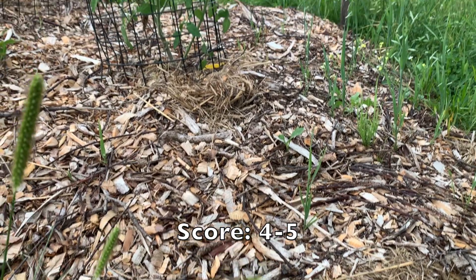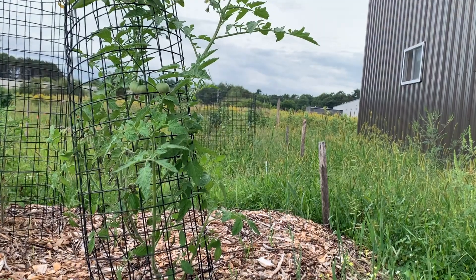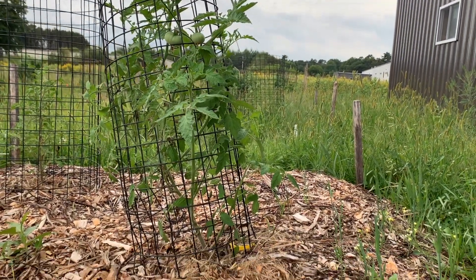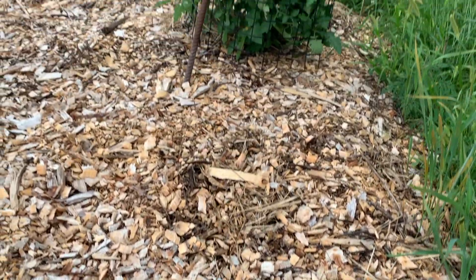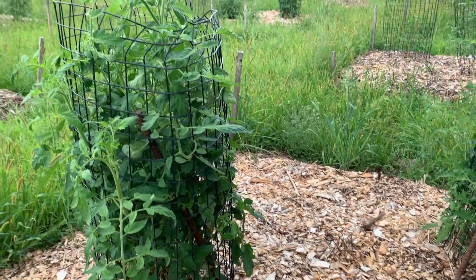Between the control and the mulch plots, there was very little difference in plant health. On average, those plants were rated at about a 4. But what was exciting is that the plants in the wine cap plots were significantly healthier, with an average score of approximately 8 on that 0 to 10 scale.